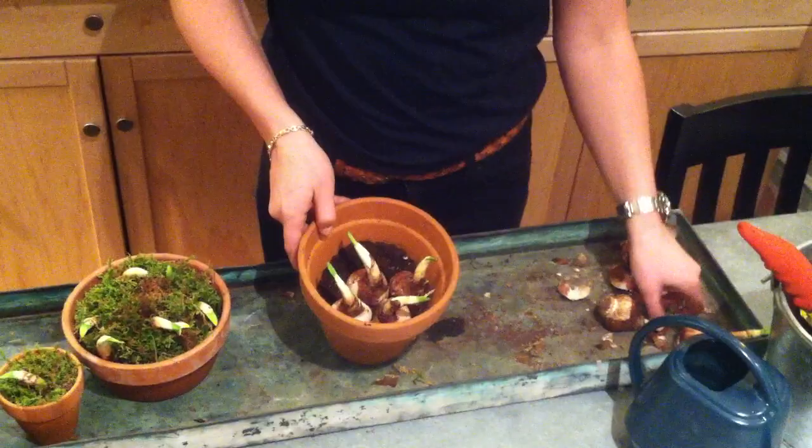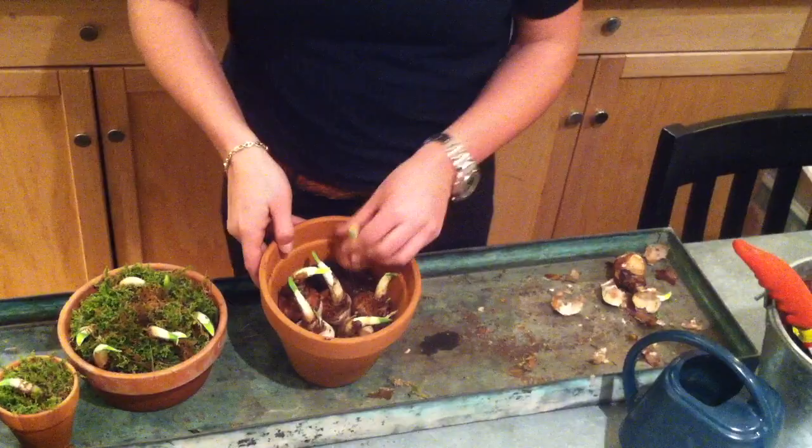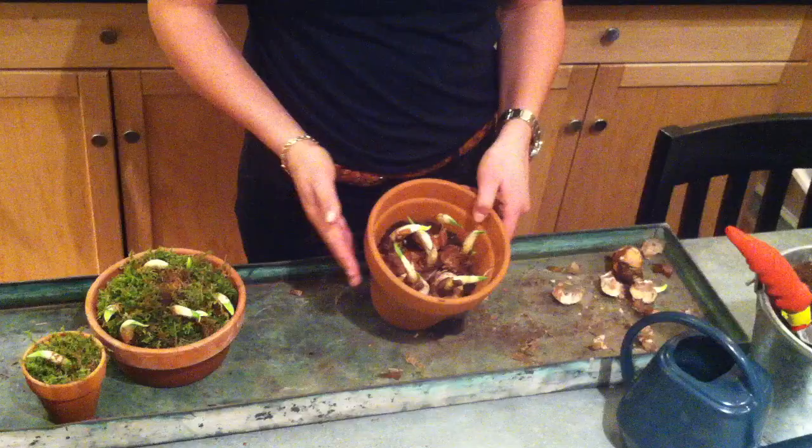They need room for the roots to sprout, but not a whole lot of room side to side. So now they should be good to go — just a little bit of water.